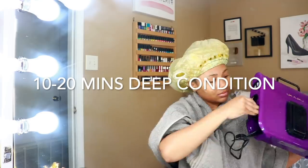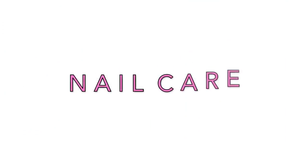To check out my full wash day routine, I'll have it linked in the description box down below. But of course, you all know I like to multitask, so while we allow my hair to deep condition, we're going to move on to nails.